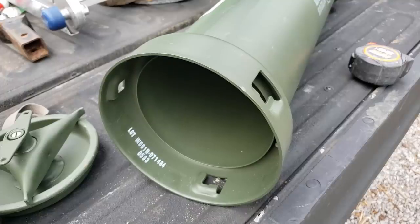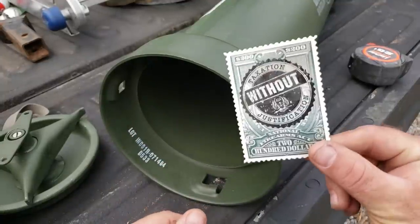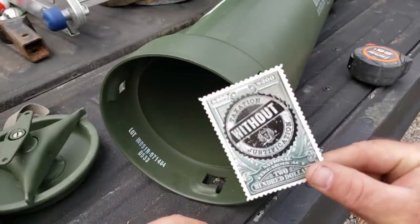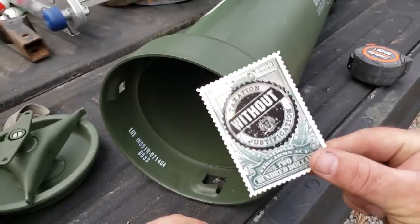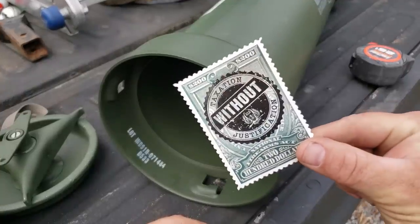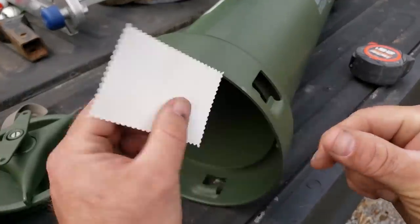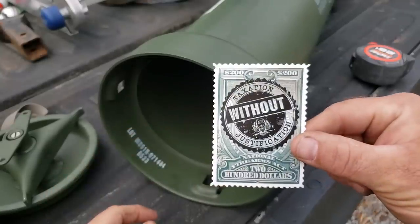Now we're going to go over and show the installation in the dirt. But first I want to give a shout-out to a buddy of mine — he's a fellow YouTuber, AlfaRomeo15. He decided to send me this really cool tax stamp. I'll leave a link to his channel down below — tell him Pat sent you. Super thanks, Adam.